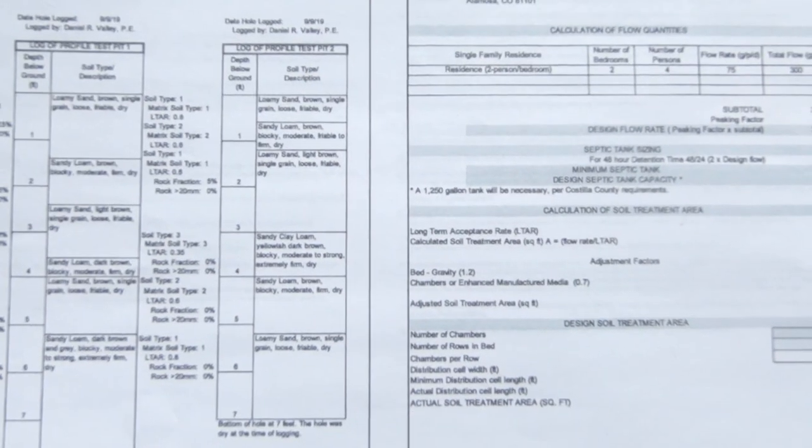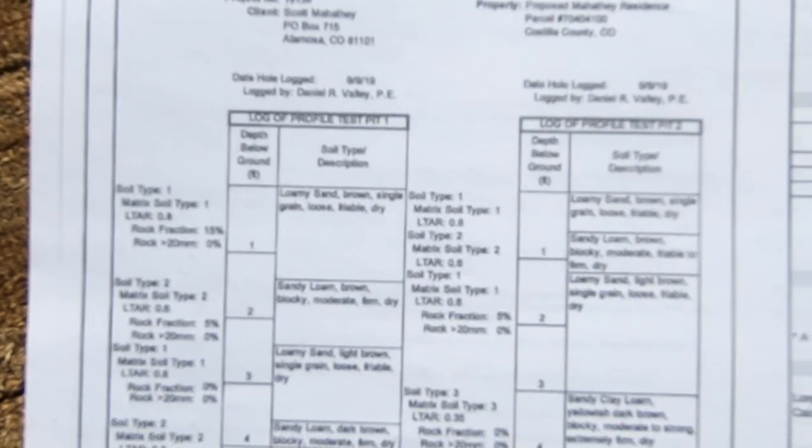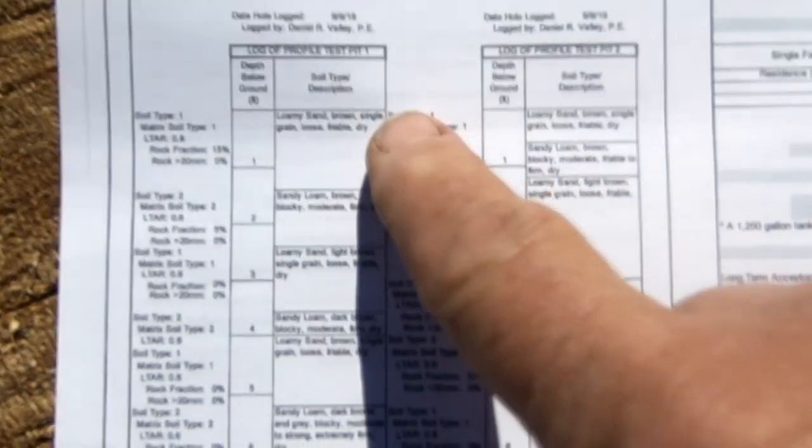This is the soils analysis here at Contentment. The engineer who was out here last year did a profile — we dug two test pits, test pit one and test pit two, and this is what it says is in each one of them. The thing that caught my eye is that in test pit two, it says we've got sandy clay loam, yellowish-dark brown, blocky, moderate to strong, extremely firm and dry. That's between three feet and five feet, roughly.